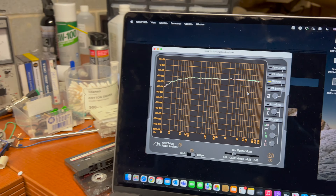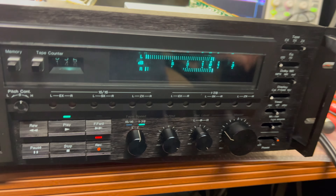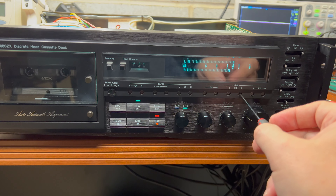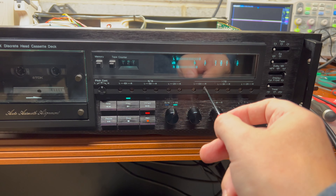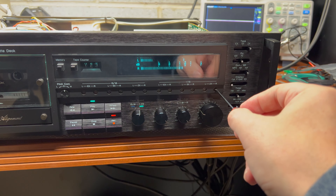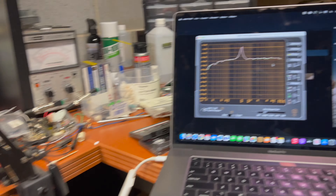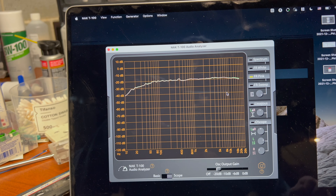Let's do calibration, check levels, azimuth. Okay, it's a little bit off on the right channel. Okay so — tape. Oh, it's the wrong tape type. Here we go, now it's metal. Normal speed will do 70 microseconds. I was just using the wrong port — yeah, it's metal tape. Calibrated. And let's see — metal tape, perfectly flat up to 22 kilohertz. Incredible.